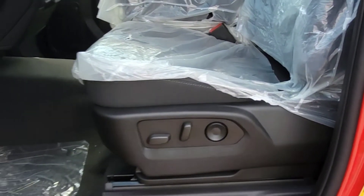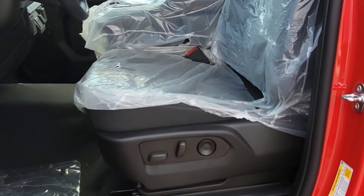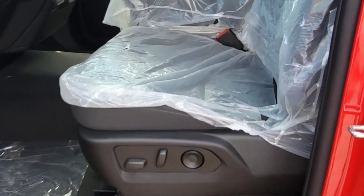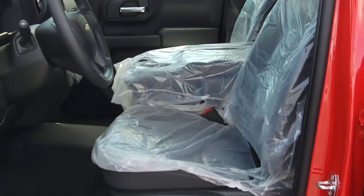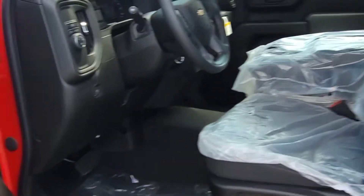Right off the bat you get a 10-way power driver seat with lumbar control — an awesome upgrade, because before when we had shorter drivers, they couldn't sit in the Custom and drive comfortably.